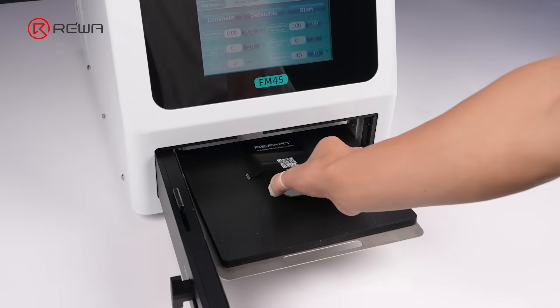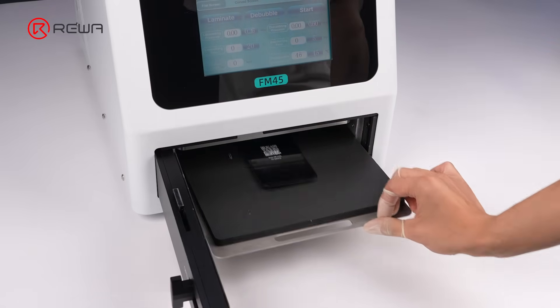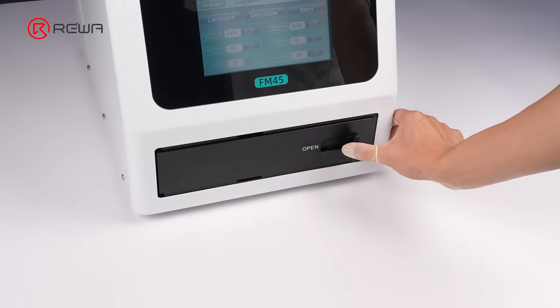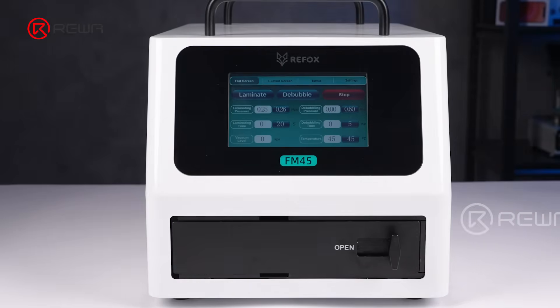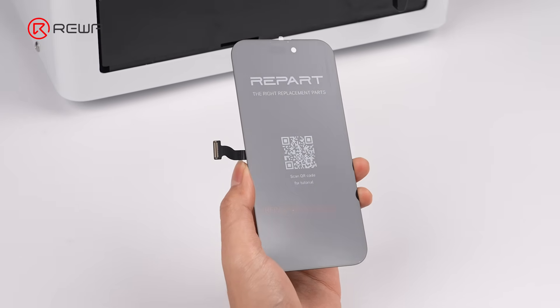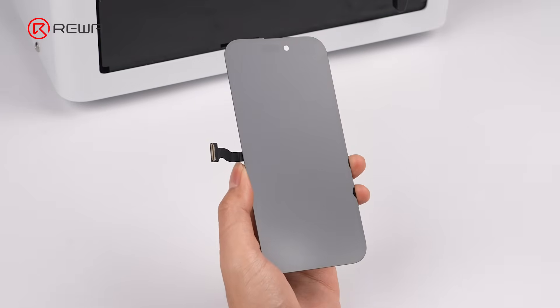Place the screen into the laminating and bubble removal machine. Once the process is complete, all air bubbles will be fully eliminated, delivering a clean and perfectly smooth lamination.